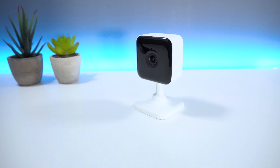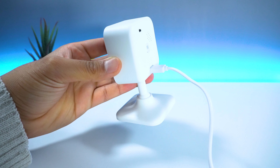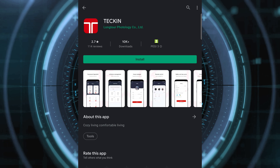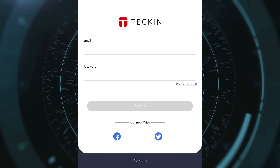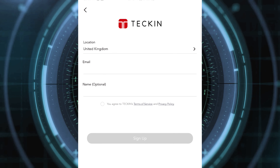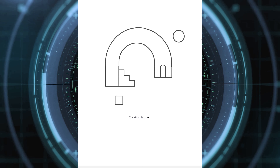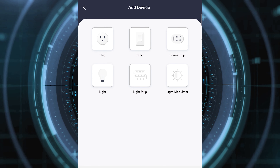The setup process is also pretty straightforward. Insert your micro USB cable into the camera and then insert the cable into the power adapter. Once the power adapter is plugged in, you will then need to download the Teckin app from the Google Play or Apple App Store. Once downloaded, you will then be prompted to log in or create an account. To create an account, you can easily select the sign up button and follow the steps on screen. Once you've logged in, you will then be prompted to add a new device. You will notice that there is no camera option, but not to worry.